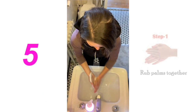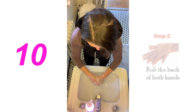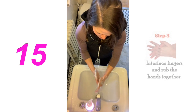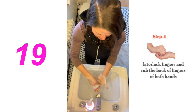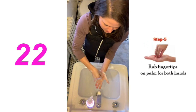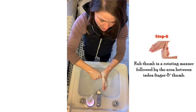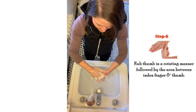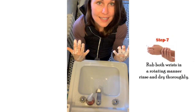Get your palms, get the top and sides of your hands, get in between your fingers. Do this little maneuver to get your fingertips, don't forget under your fingernails, and then everybody always forgets their thumbs — give them some love too, and your wrists. That's it!